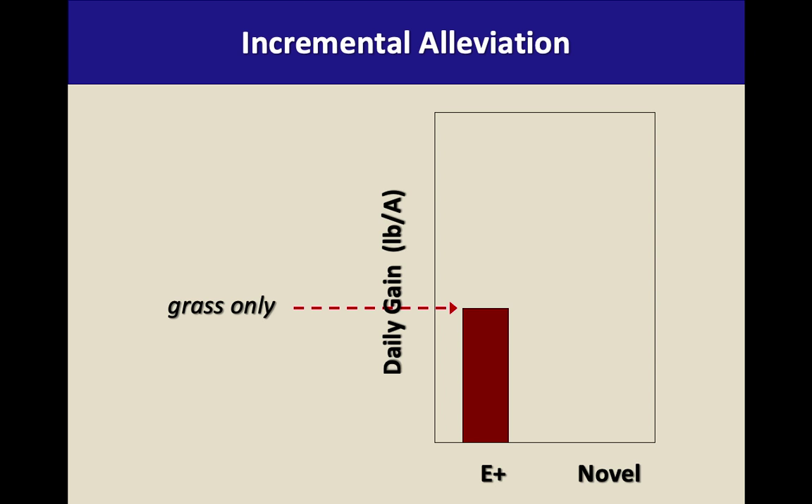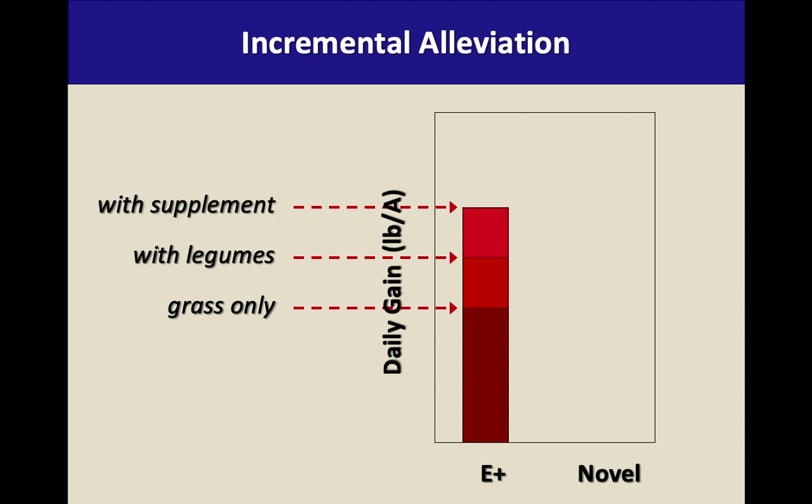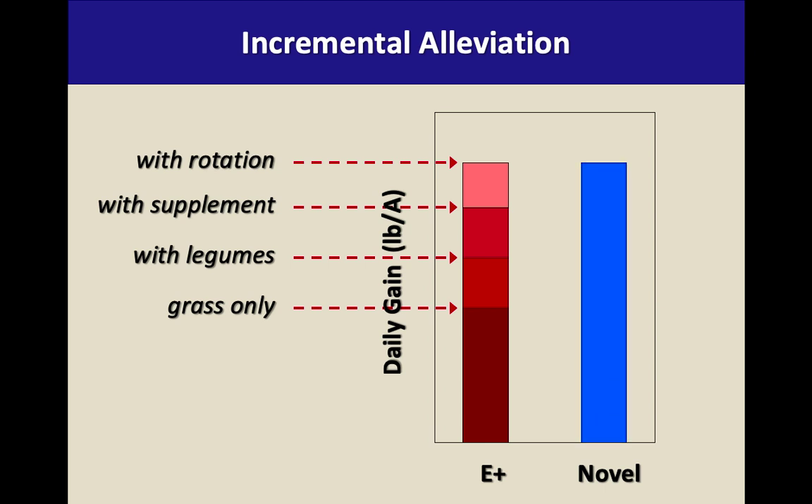Incremental alleviation — what are some things you can do? If toxic fescue alone yields maybe a pound per day of gain, you add legumes and increase the gain. You add supplements and you can increase the gain. You use good rotational grazing, keep it at a leafy stage, and you can add to the gain. Or, rather than trying to do all those things, you plant novel endophyte fescue. But on infected pastures, you need to think about all of these management practices.